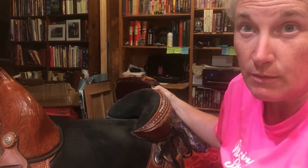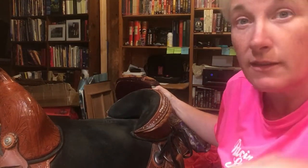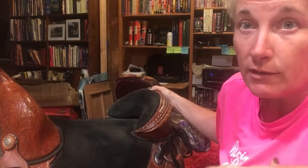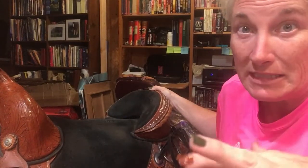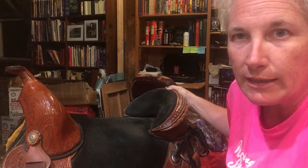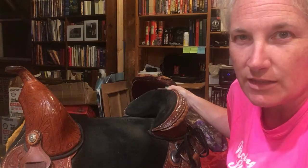This is the saddle I'm using to ride Anna in. This is a treeless saddle — actually a knockoff brand, supposed to be like a Tammy Fisher knockoff. I picked it up for a friend and then she decided she didn't want it after I picked it up for her, so I decided I'd make the best of it.